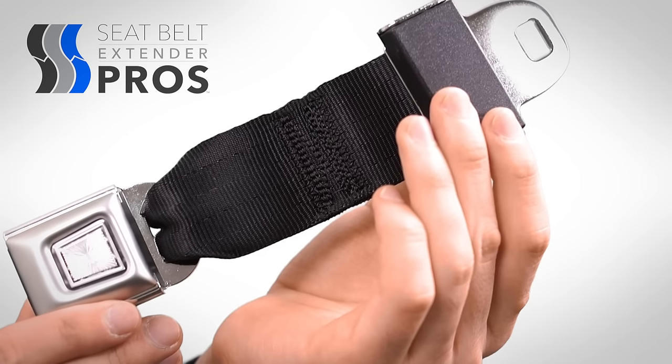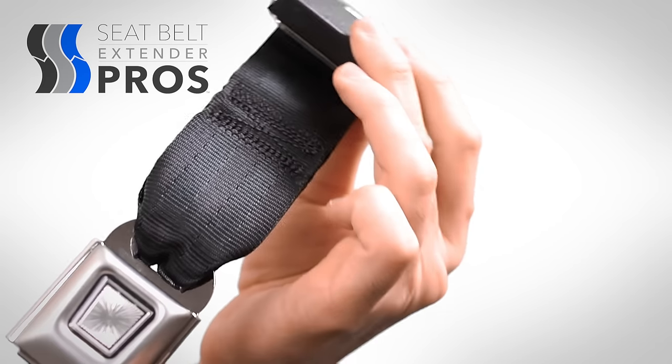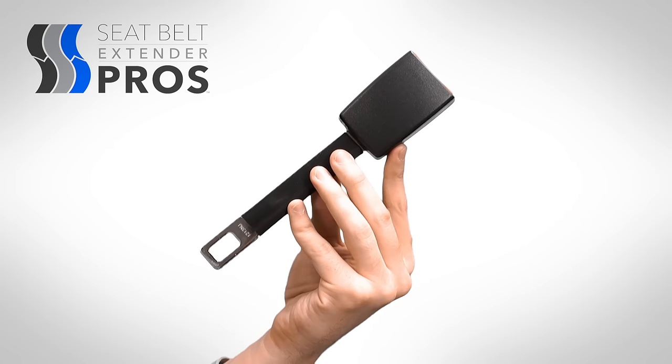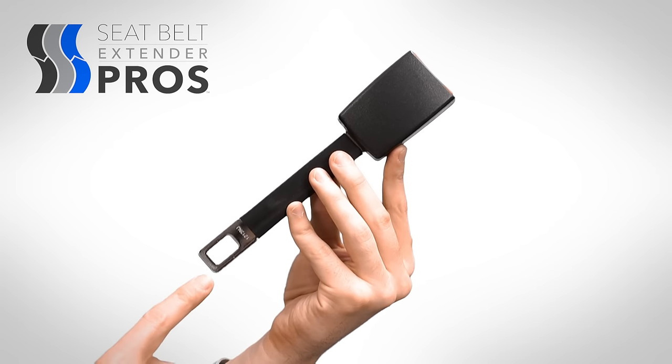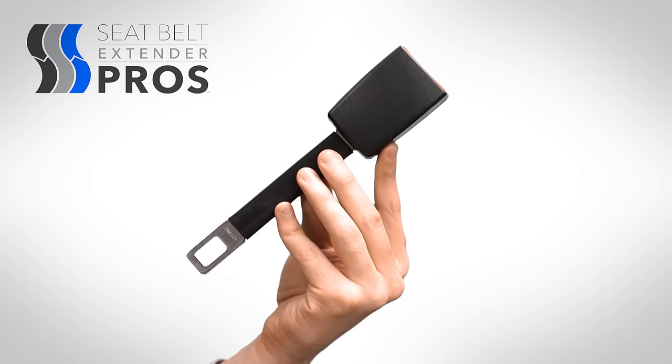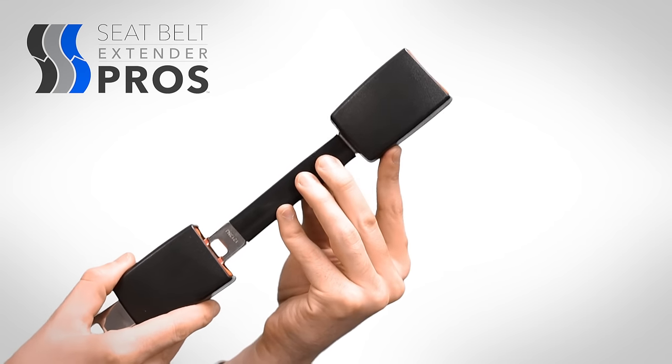The lengths listed describing Seatbelt Extender Pro's extenders represent the amount of length added when the extender is buckled in. Extender length is not measured from the tip of the metal tongue to the tip of the receptacle. Rather, imagine that most of the metal tongue disappears when the extender is buckled in,